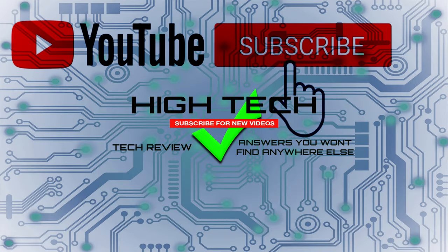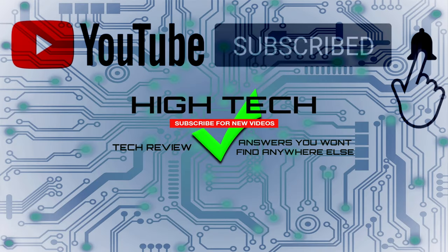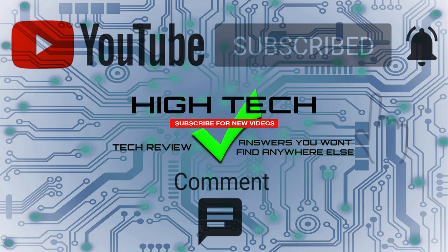I hope you guys enjoyed the video. If you did, give me a thumbs up. Don't forget to subscribe and hit that little notification bell to let you know when I put out new videos. Thank you guys for watching — I hope you have a great day and I'll see you in the next one. Later.